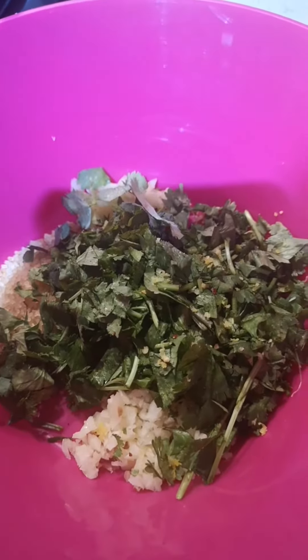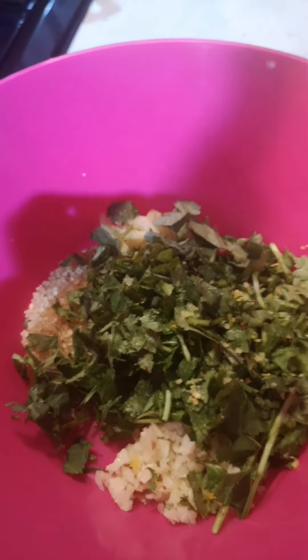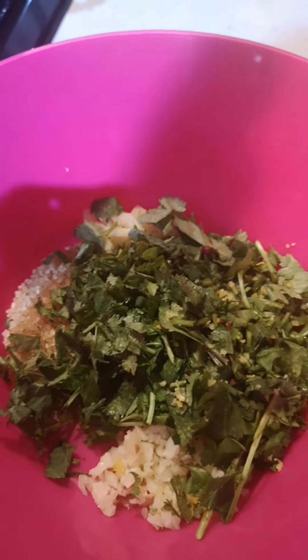Into this bowl I've put the garlic, sugar, coriander, chilies, ginger, and the lemon zest. I'm just going to blend it now to make a nice paste — and it's blended.